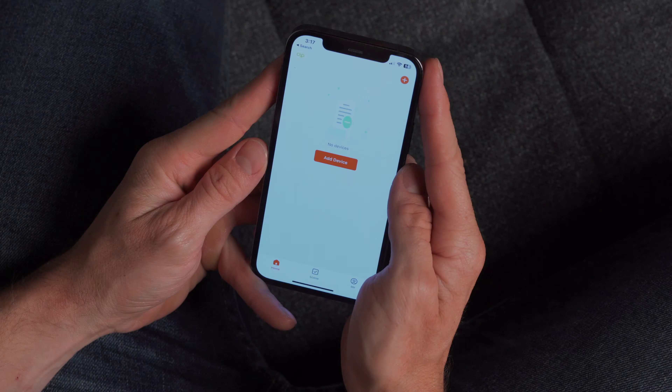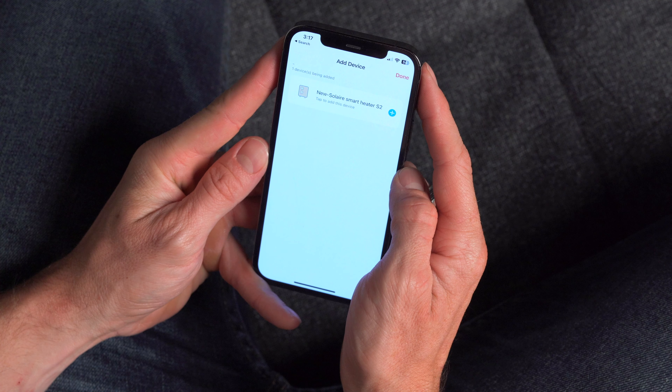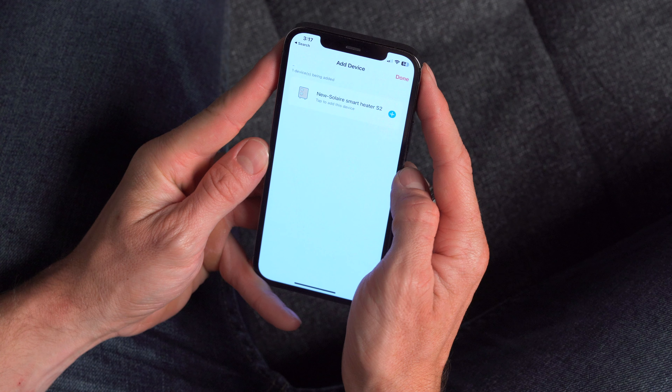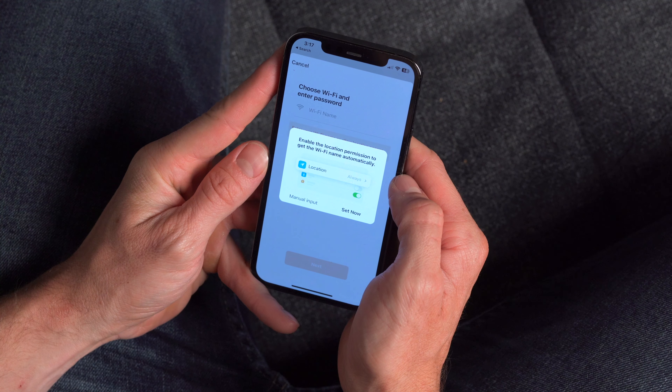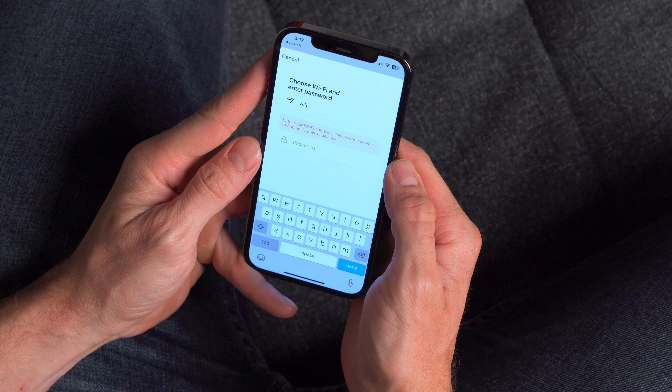Press Add Device in the Solaire app. Press Add in the Discovering Devices section. Press the blue plus button next to the device you want to connect. Type your Wi-Fi name and password into the appropriate boxes, then click Next.